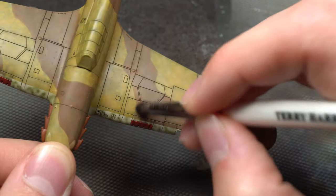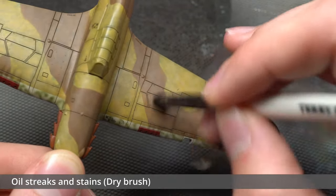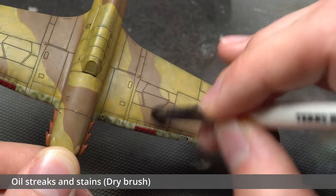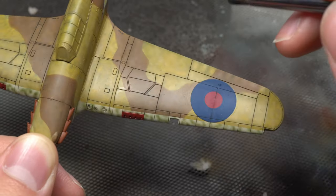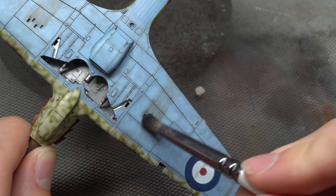Now let's do some streaks and stains. All of these were done in a dry-blended fashion by simply applying a dab of paint to the surface and streaking with a soft brush. I began this process at the machine guns and then moved on to areas such as vents or spent munition ejection holes.